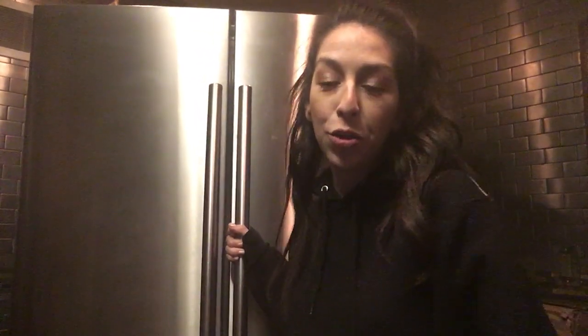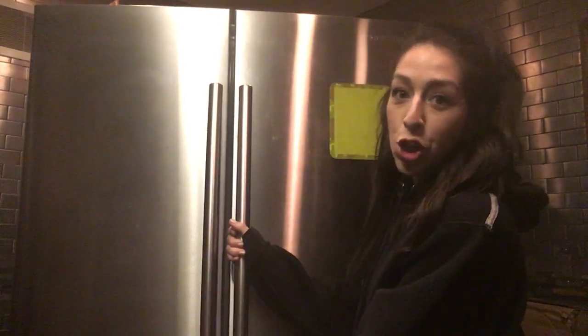Hey everybody, Michelle here. I'm doing something so different for me. You can see I'm next to my refrigerator — I'm getting ready to clean it out and I thought, why not bring you along and show you what's in my refrigerator before I actually clean it out. Before I start, and the judging begins — my fridge is what it is.